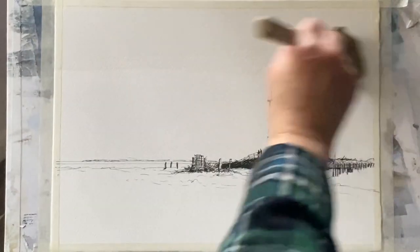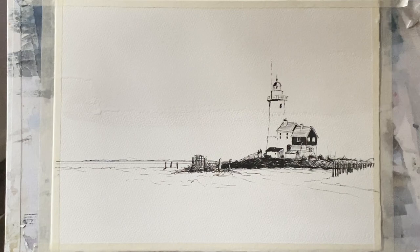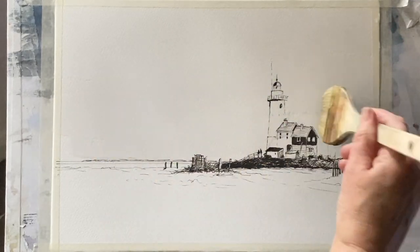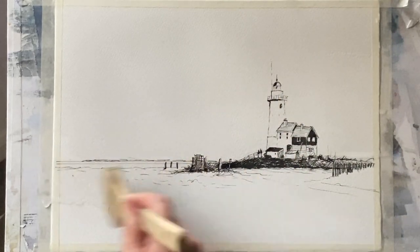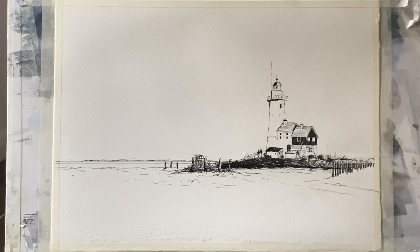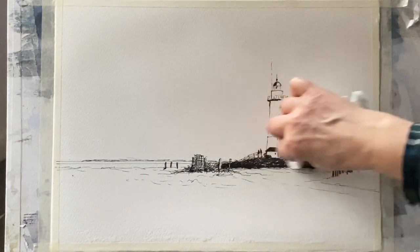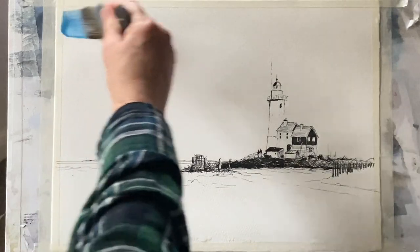Once I've wet the sky and the snow and that sliver of sea area, I shall take a piece of paper towel or a tissue and just remove the water from the lighthouse. Keeping that lighthouse dry means that when I paint the sky I'll be able to more easily avoid the lighthouse, which is lovely and bright white with part of it in shadow, so I want to cut around it when I paint my sky just to keep those colours nice and bright.